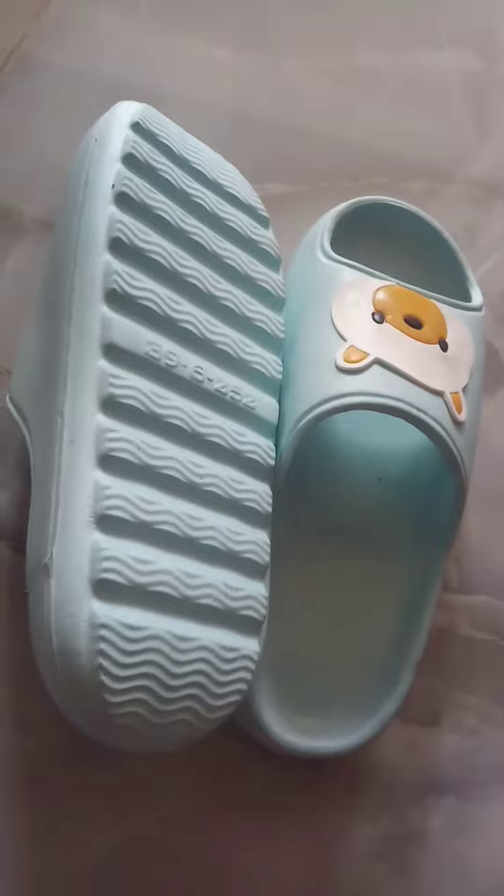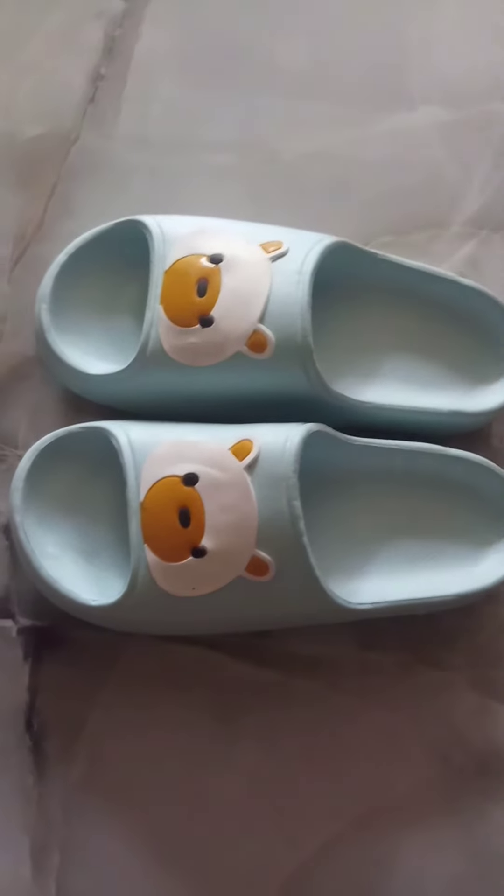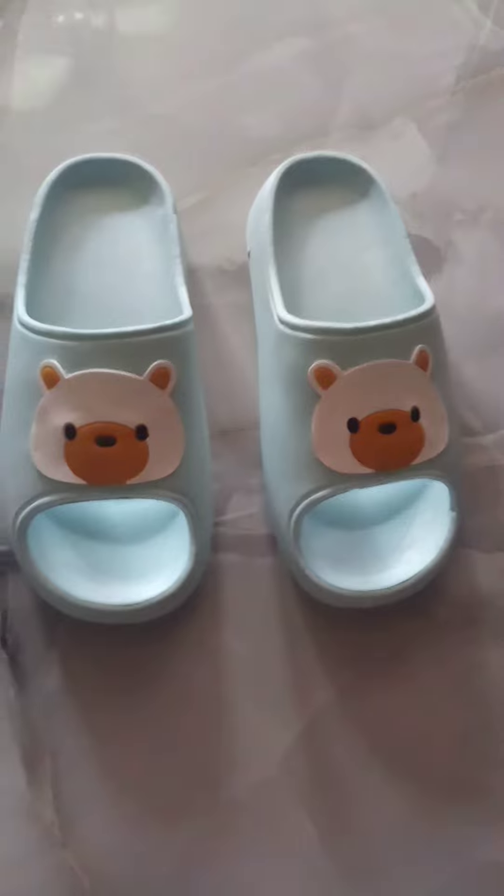I ordered baby pink color but they sent me the wrong color — blue. However, this blue color looks cool, so I didn't exchange it. It looks beautiful, good quality, soft material. Not that spongy but still soft and comfortable.